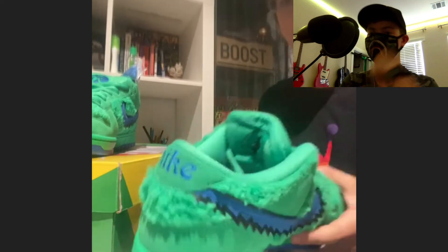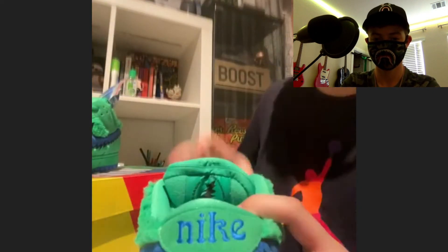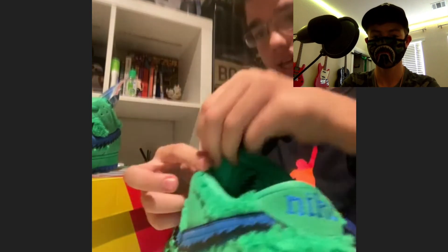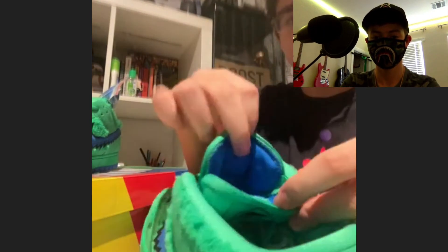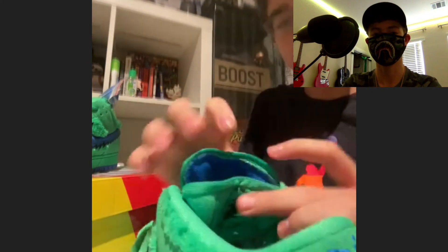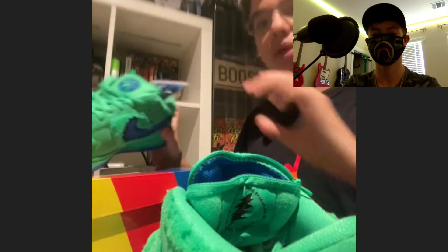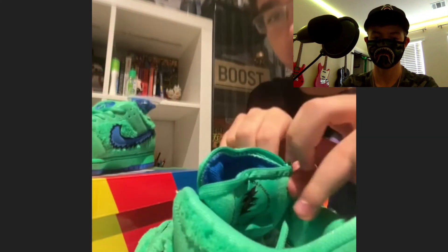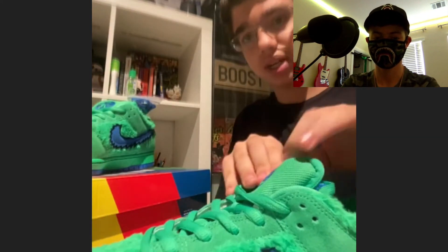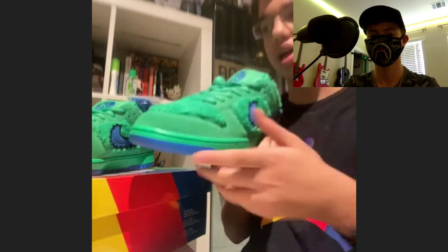These shoes have a pocket inside the tongue where you can store anything you want, which is pretty crazy. They also come with a blue pair of laces. He's keeping them deadstock since it's his first Dunk. The green colorway is one of the more limited ones — it was a skate shop exclusive.